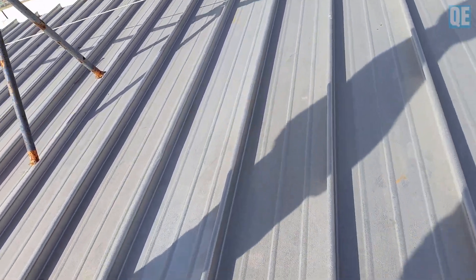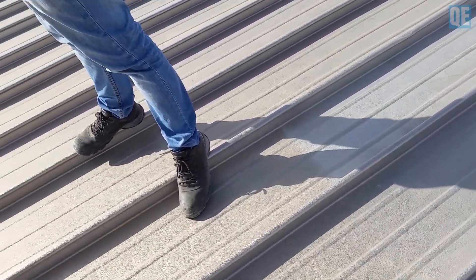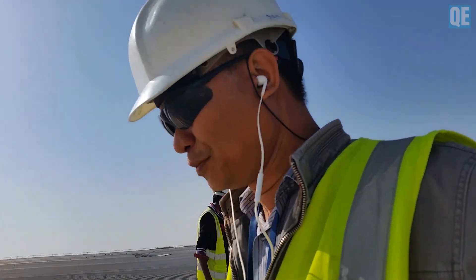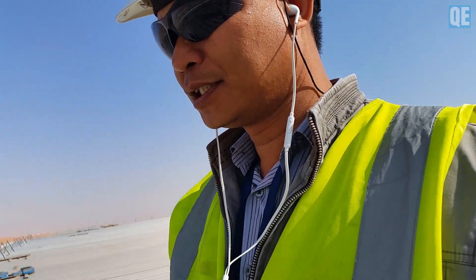There is one hole — cover it. This is a cause of water leakage, and I saw there are many holes here due to that. We'll continue the filming — it was automatically shut off because there was one call from my subcontractor.